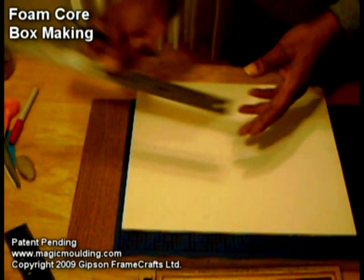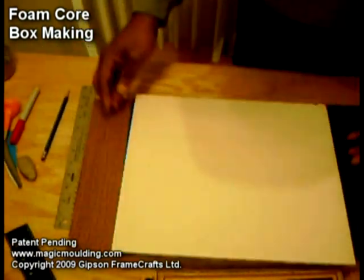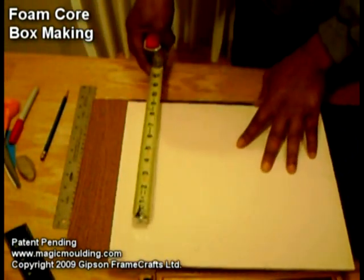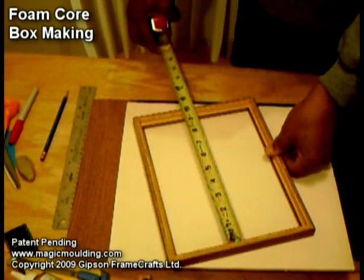We'll need a pencil. We've got another ruler here that might come in handy. And a tape measure — that's about all.